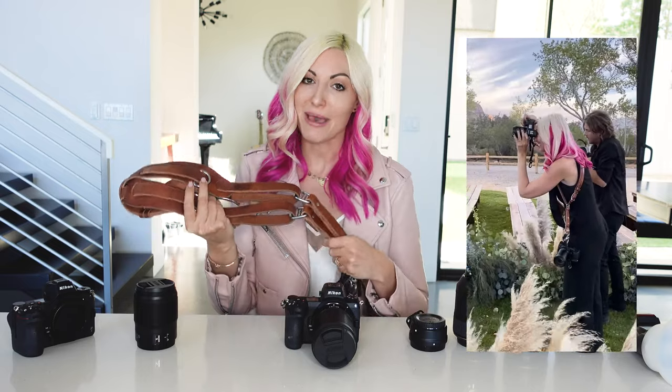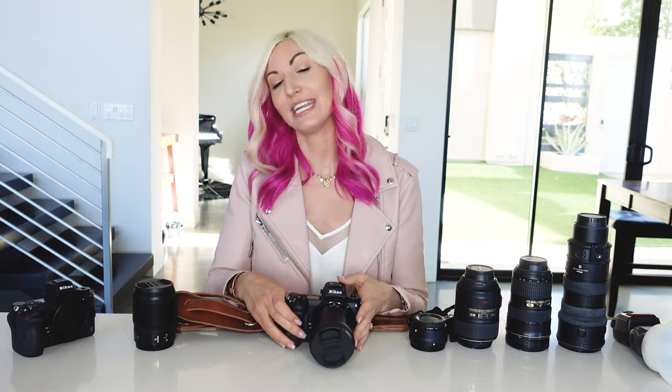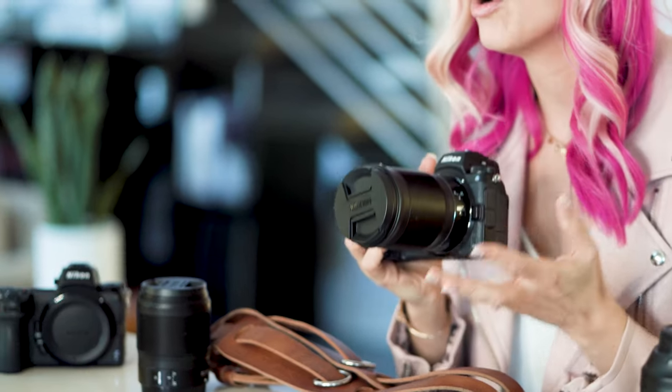This lets me really fluidly shoot with two cameras throughout the wedding day. In the past I've actually been anti-strap and hated wearing straps at weddings — it felt very constrictive. I felt a lot more fluid and creative just having a single camera and being able to quickly switch out lenses.